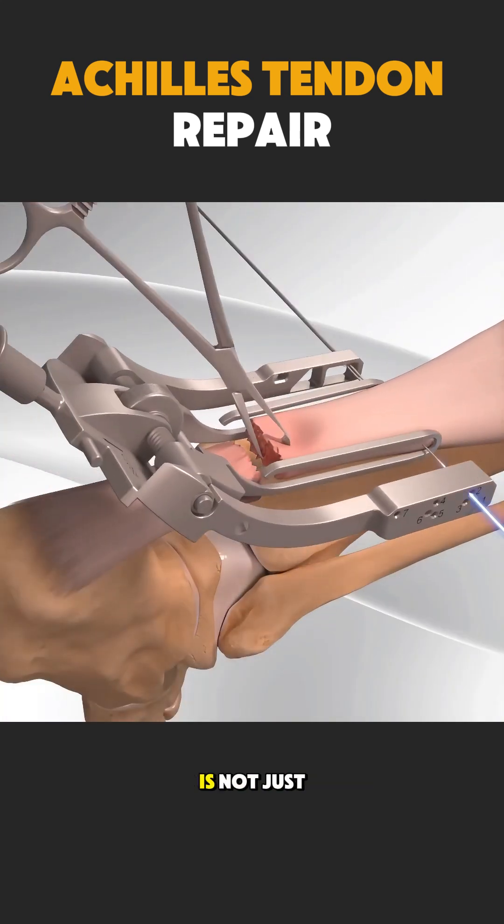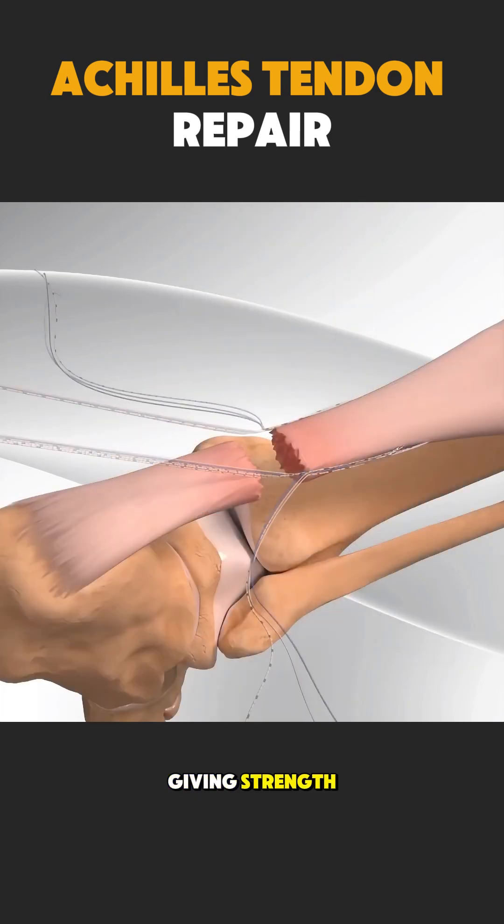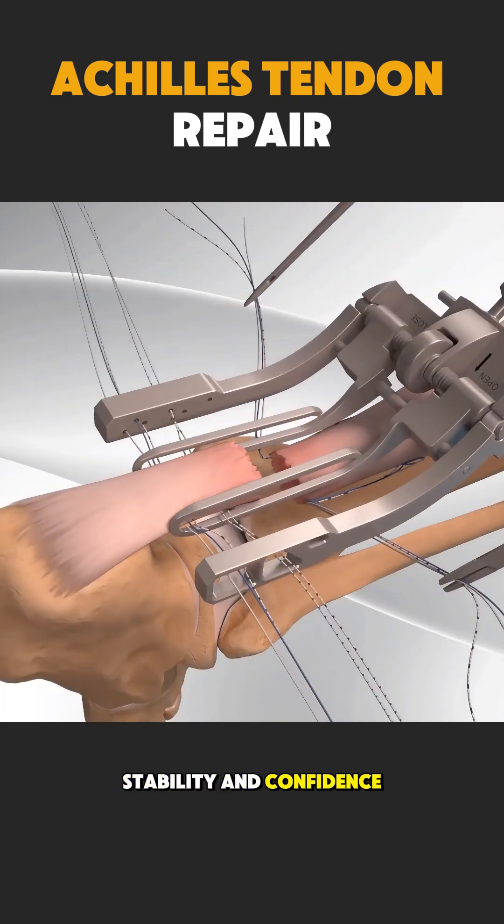Achilles tendon repair is not just about fixing a tendon. It is about giving strength, stability, and confidence back to every step.